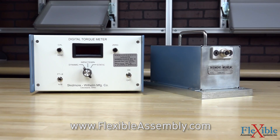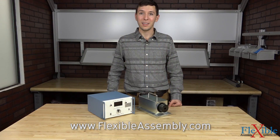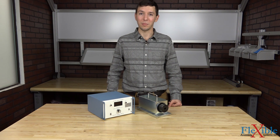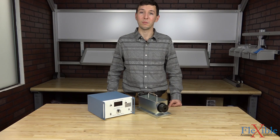Find out which model is best for you today at FlexibleAssembly.com. Have you already used the Model T from Skidmore Wilhelm? If so, let us know what you think in the comments down below. Thank you for watching, and be sure to subscribe for more product news and updates from FlexibleAssembly.